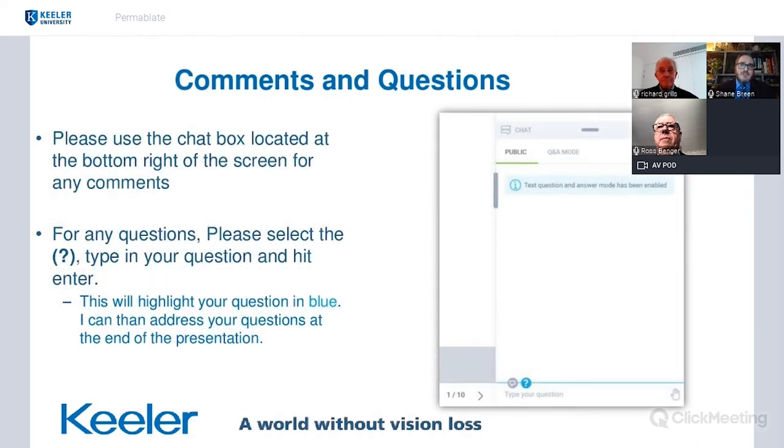During the presentation, if you have any comments or questions, you have the chat box at the bottom right-hand corner of the screen. Please use that chat box for any comments. If you have a question, there is an icon with a question mark — when you select that it will turn blue, and anything you type will come in as a question so that we can field those questions at the end of the webinar.